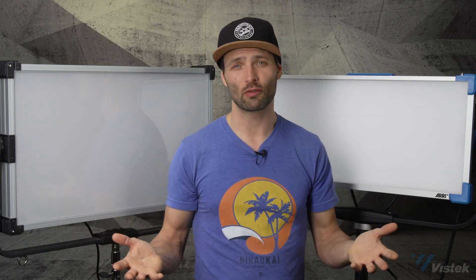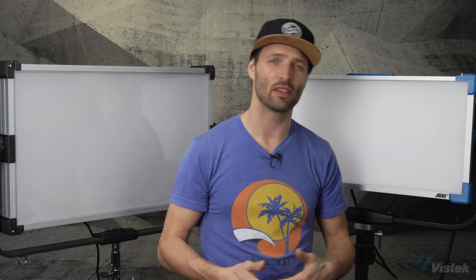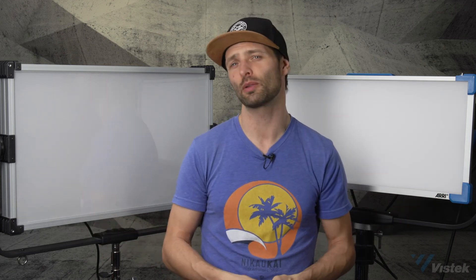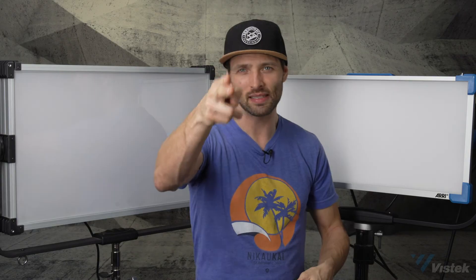And that's about it. Thanks so much for watching. If you have any questions about these lights, please give us a call, visit one of our stores, or find us at viztech.ca. As always, please subscribe to our channel and comment in the section below — we'd love to hear what you have to say about lighting in general, because this is a conversation I love to have. That's it for this week. Thanks so much for watching. Peace out.